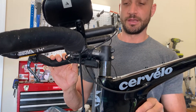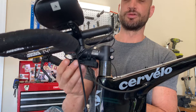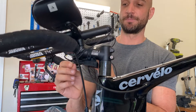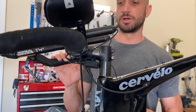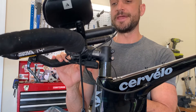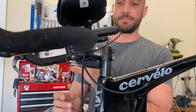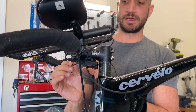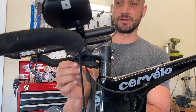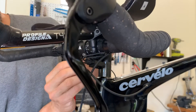Oftentimes when people get the bikes, they have to reattach the e-tube wires to the junction box because we have to disconnect them for shipping. I often get emails or phone calls saying the DI2 system is not working, and the reason is usually very simple. DI2 is a bombproof system — unless you tear the wires, they rarely ever fail.